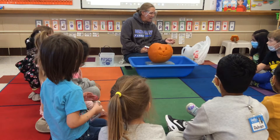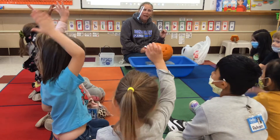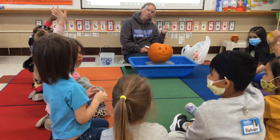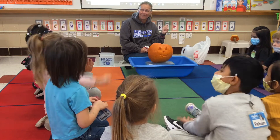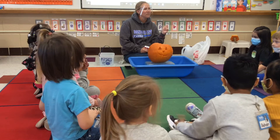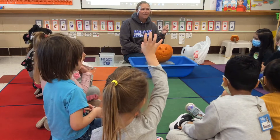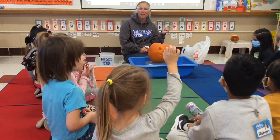What do you think will happen? Raise a quiet hand — what do you think will happen when we put all these things together inside the pumpkin? Brook, what do you think? I think it'll explode everywhere. Okay, Telly? It's going to go everywhere. And it'll go in our whole entire circle. Piper, what do you think?